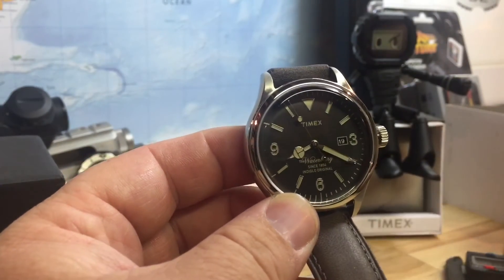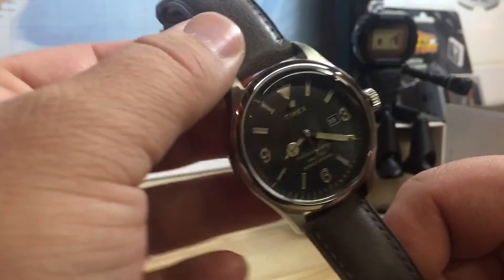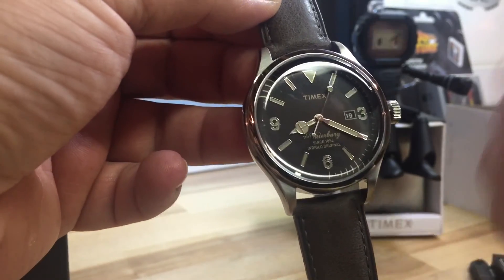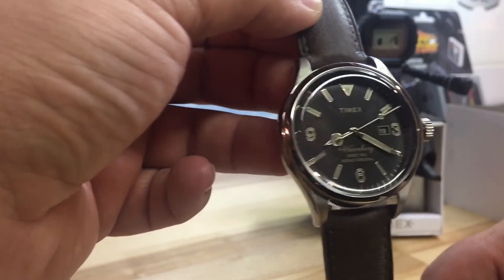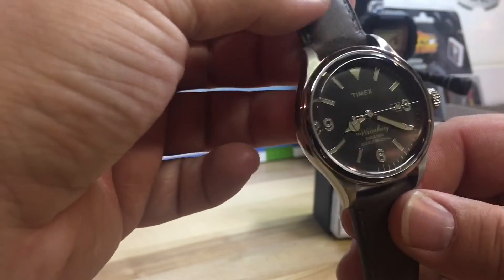This one came in a slightly cheaper box than the other one I have. I have more Timex Waterburys inbound, so when I get those I'll throw up some videos — they're also claiming 40 millimeters, so we'll see. I'm sure they'll come in the same 42 millimeter case, but I think it's a great watch for the money.